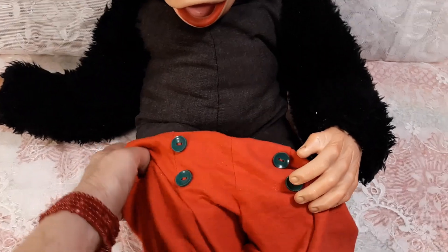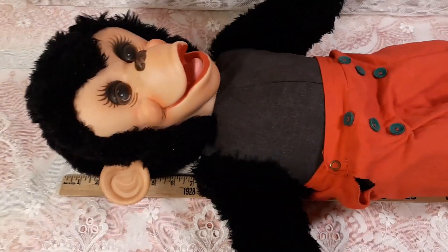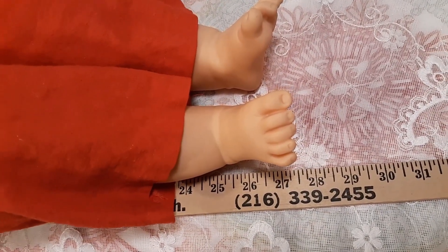He is quite a large guy. I got his pants back on him and put a yardstick right at the top of his head. If you take it down, he's measuring 26 inches at the heel and 27 at the toe.